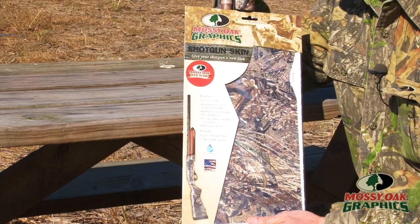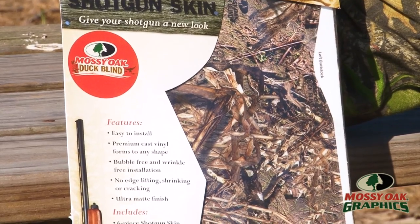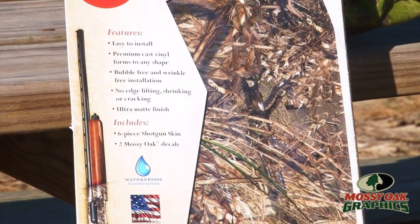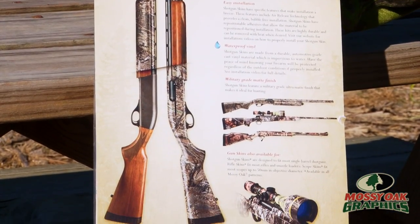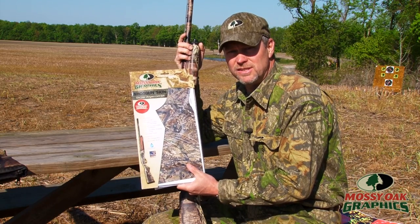At Mossy Oak Graphics we make a shotgun or a rifle skin that you can just peel and stick right over the top. This is the same product that we put on the boats and the trucks and the four wheelers. It's a top of the line 3M control tack cast vinyl, so this is not your grandpa's old gun tape that leaves a sticky residue.